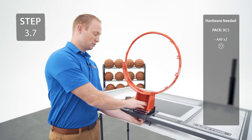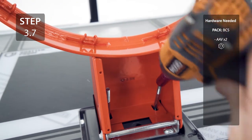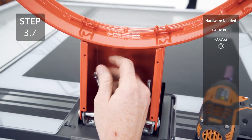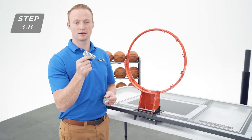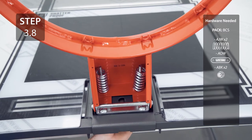Now, add your jam nuts onto the U-Bolt, making sure to thread them all the way down. Now, add the compression springs and the Spring Retainer Plate to the U-Bolt, then tighten until the rim doesn't wobble.